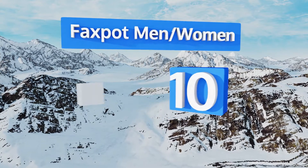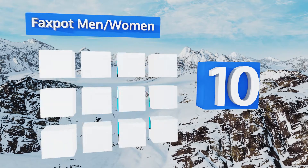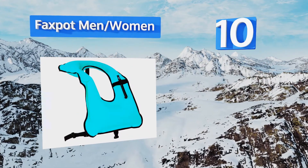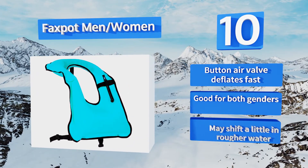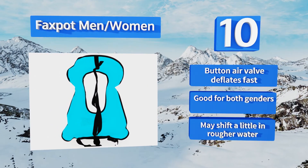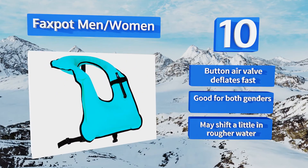Starting off our list at number 10: the Faxbot men-women is reasonably priced and durable enough to hold up for two or three adventures. Its compact, low-profile design makes it suitable for other water sports too, including kayaking. Its button air valve deflates fast and is good for both genders. However, it may shift a little in rougher water.